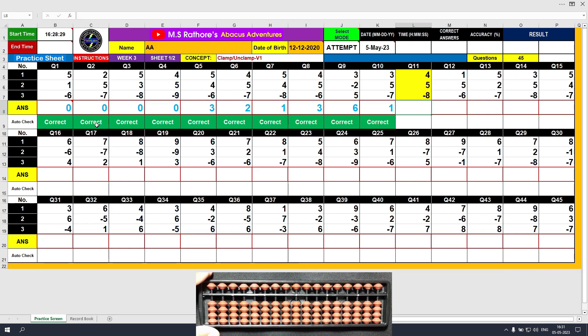Question number 11: plus 4, the answer is 4. Plus 5, the answer is 9. Minus 8, the answer is 1. Clear and type 1.